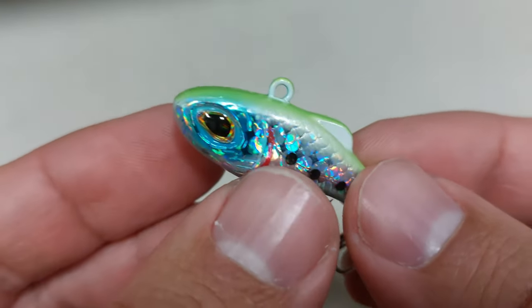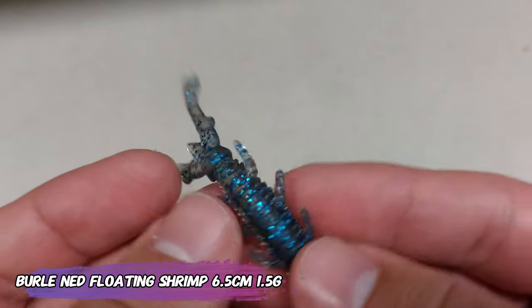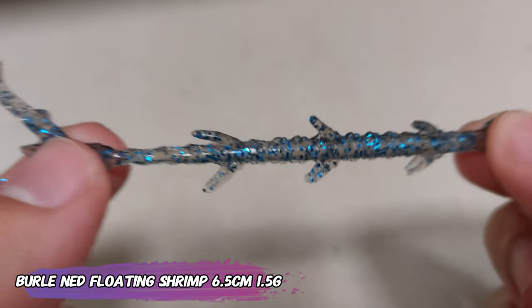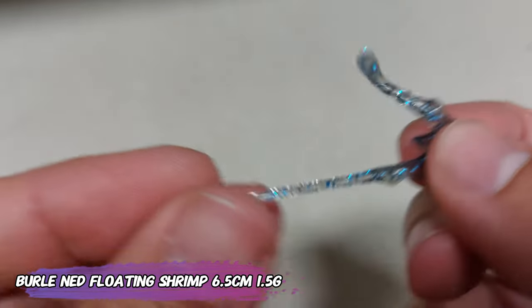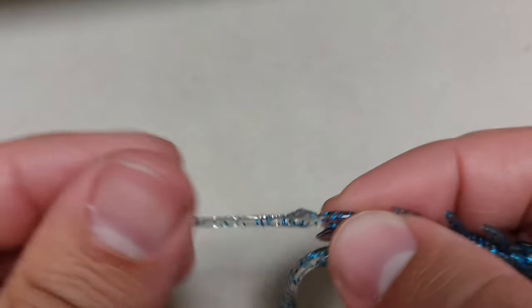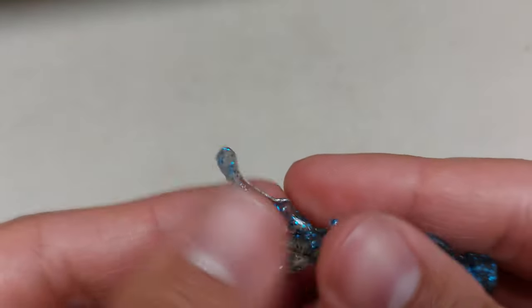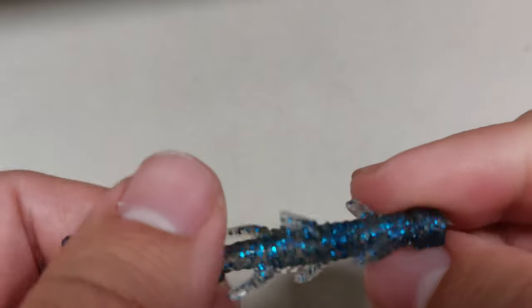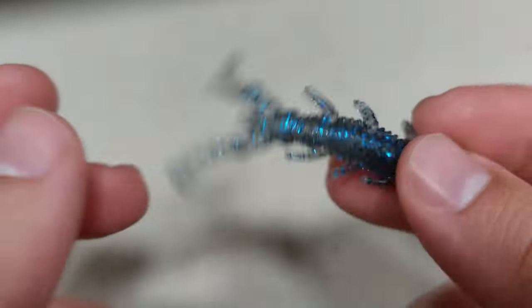It's not that special of a lure but for the price I cannot complain. Now, something I got from the 'buy more save more' section of AliExpress — these are some floating shrimps for ned rigs. They are very very stretchy, they have them in more colors, and they were around $1.89. Overall, nice buys, all under two dollars. Keep it tight, I'll see you guys next time, bye!